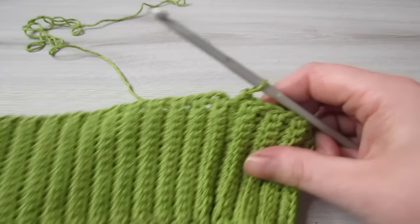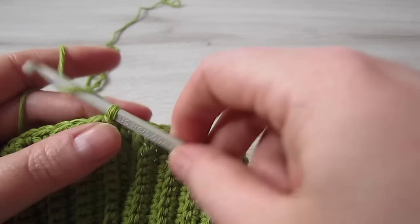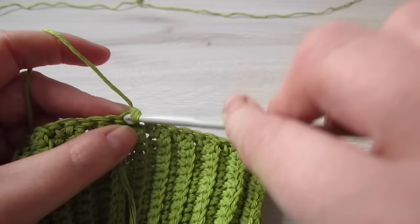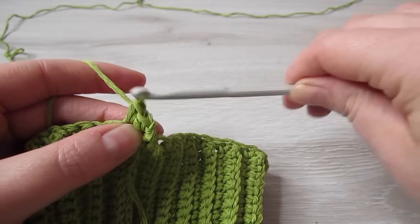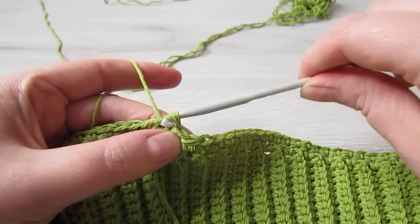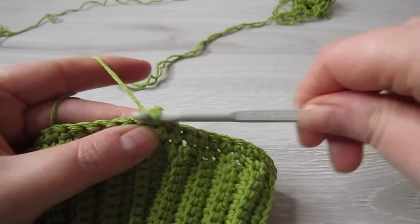When you have 102 single crochet completed, we're going to slip stitch to that very first single crochet to close the round. Chain 1 and then turn your work. Make sure that at the end of every round you turn your work. Single crochet into that very first stitch and then single crochet all the way around. At the end of the round slip stitch into that first single crochet, then chain 1 and turn your work. Repeat this until you have a total of 16 rounds completed. It's very important to turn your work at the end of every round.